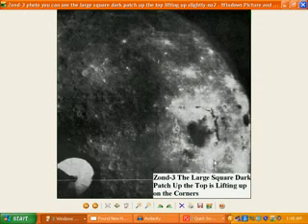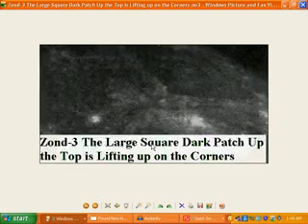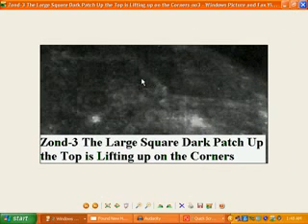Now this is Zond 3 again. Large, square, dark patch up the top — it's lifting up in the corners. You can actually see it up here. I'll just bring it up closer. As you see it there, it's actually lifting up slightly on the corners. It's quite clearly a square patch that's been put on there. And there's another patch up here, and that bit's lifted up there as well on that photo.